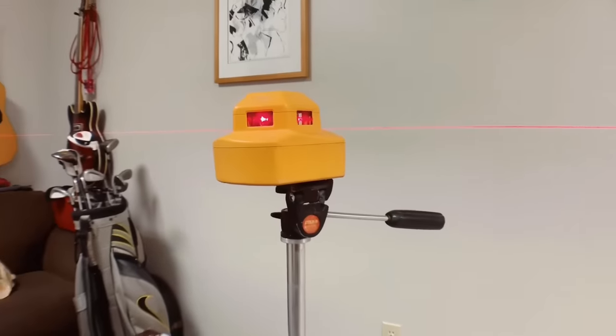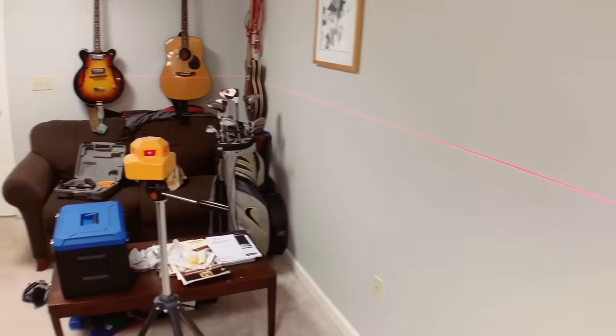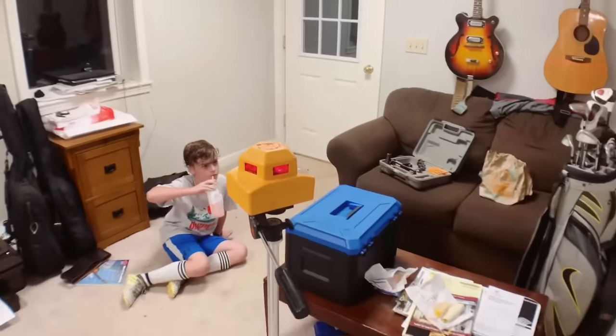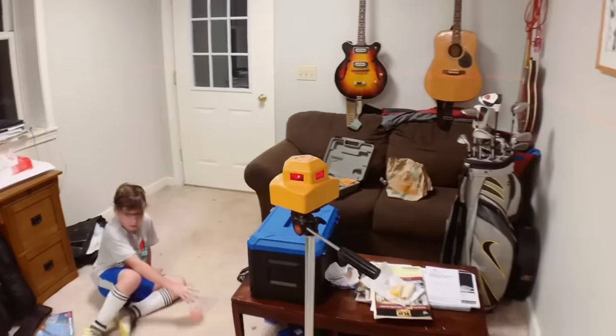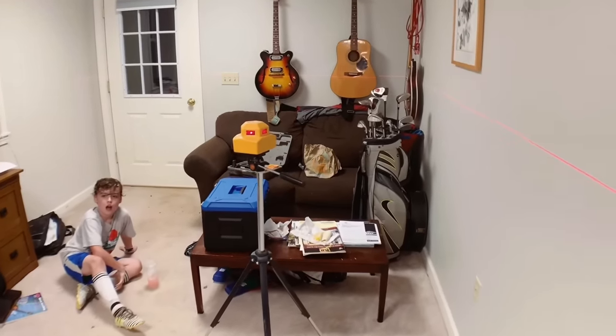Now I can show you the inside mode on this laser level and how it works. I've got this thing set up in my office and you can see it is throwing a level laser line all the way around the whole room, which is so helpful if you're trying to set cabinets, do shelves that need to be level, or start tile on a wall. It gives you a level line and throws a nice bright line when you have it on inside mode.